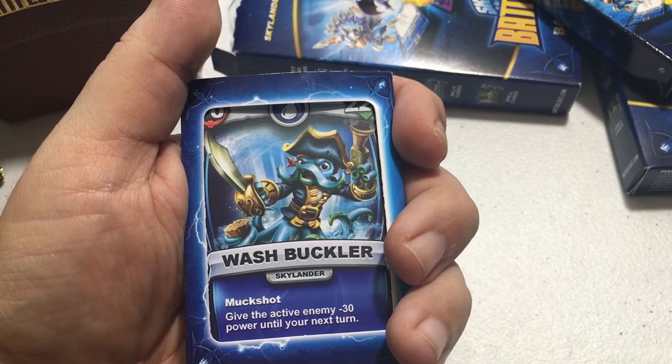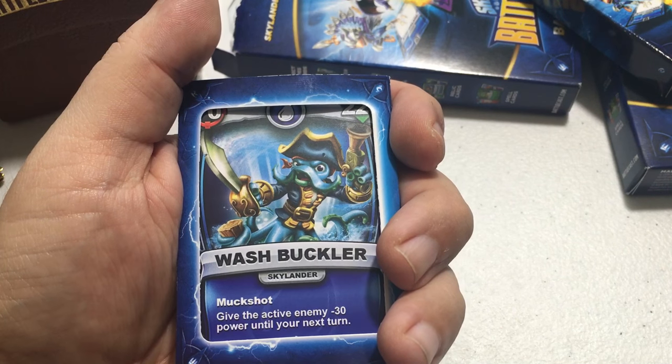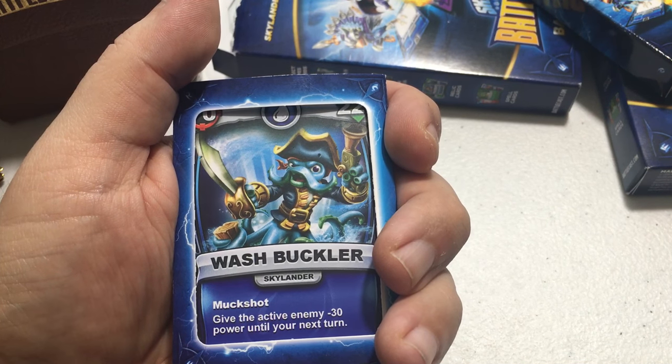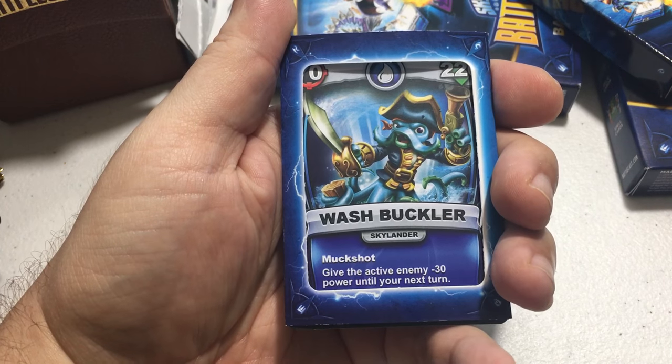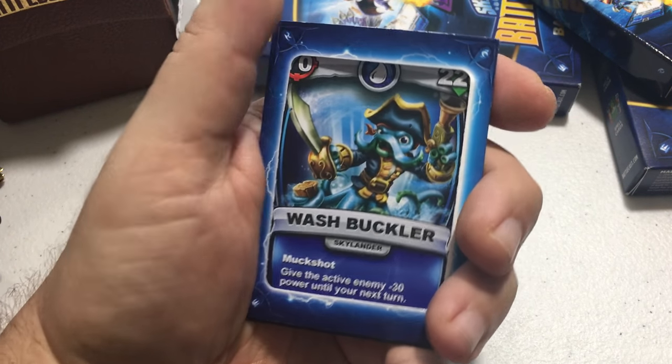I was also lucky enough to get Wash Buckler — he attacks for 70 and his health starts at 220. His attack is called Muck Shot: give the active enemy minus 30 power until your next turn. Wash Buckler is actually an ultimate, which is the hardest kind to find, so that's really awesome.